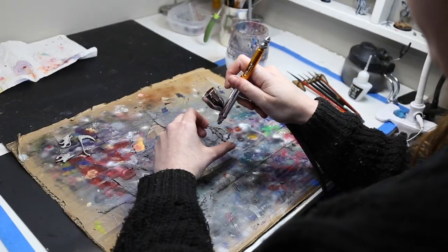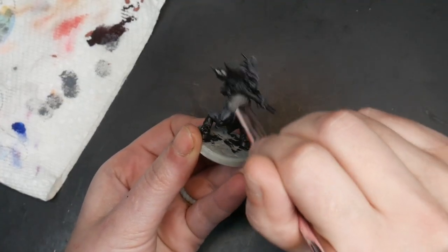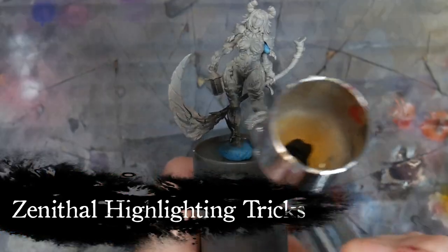You can do your zenithal highlights with an airbrush, a rattle can, or a paintbrush. All of these techniques will be applicable no matter what. If you would like to know some of my favorite tips and tricks for zenithal highlighting, you can watch this video here. Now that we are all on the same page, let's get started.